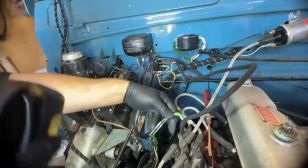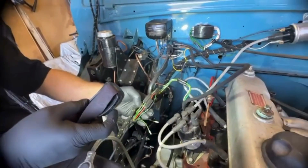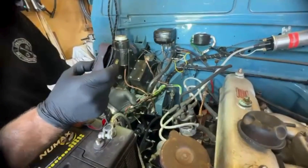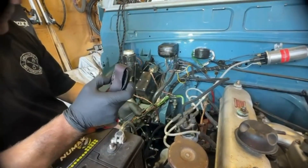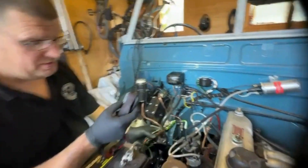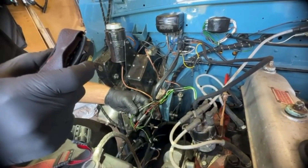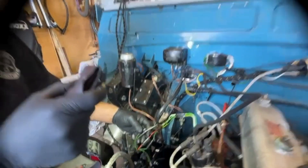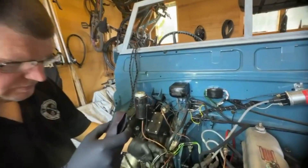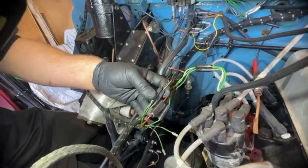Coming down this way, obviously these wires are just straight connections — easy as color to color — that's provided you've got a new loom. We've opted to go for a brand new loom for this because the existing wiring was not too good, as you've probably seen in the previous video. This shows very clear colors but they might not match exactly what you've got if you're using an existing loom.